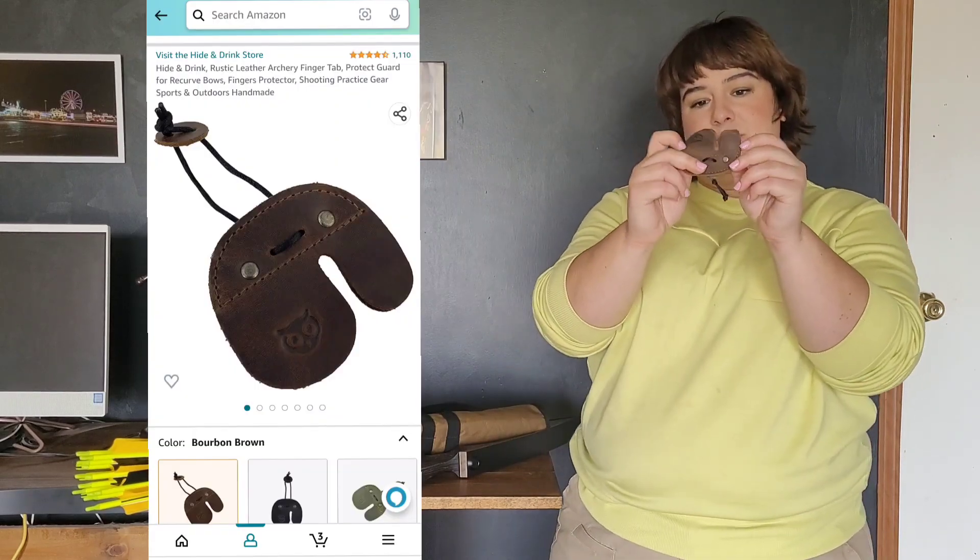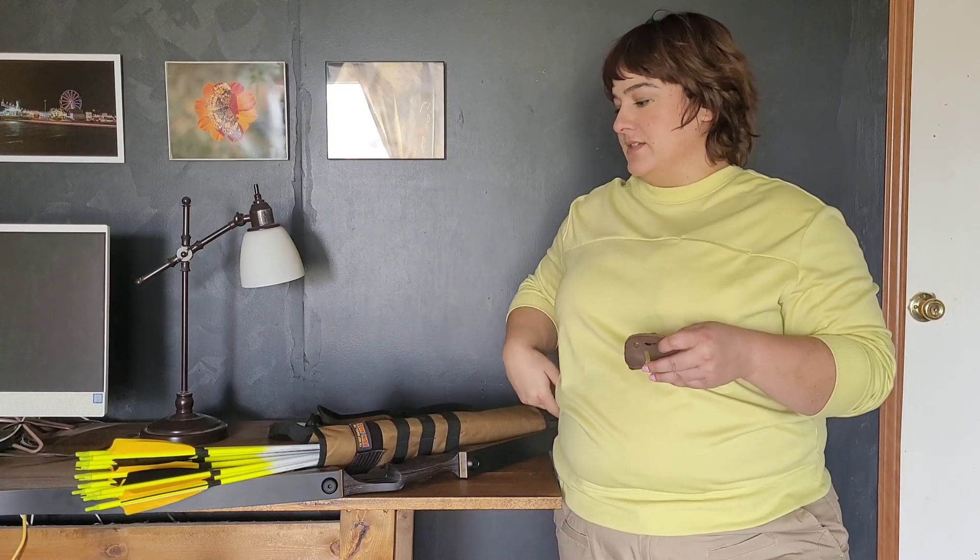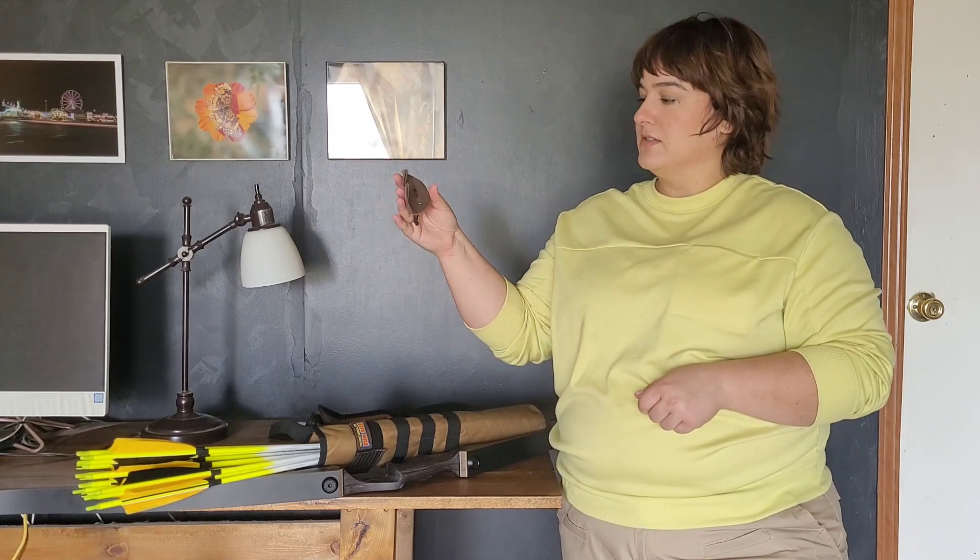The leather tab is by Hide and Drink — I've already cut mine down to the size I like. It's just a little slip-through tab on my middle finger; I tied it off. It was a pretty cheap tab. I put my money into the bow and the arrows. I really like this tab — it has a one-finger-over, two-fingers-under gap. I did watch a lot of archers who shoot with three fingers below the nock, but that doesn't feel natural to me. I prefer the split-finger style and feel like the string is better balanced on my finger that way.